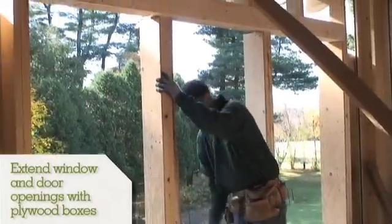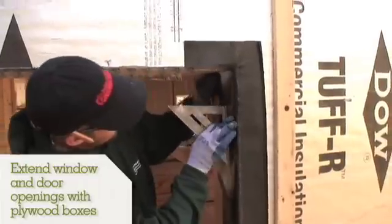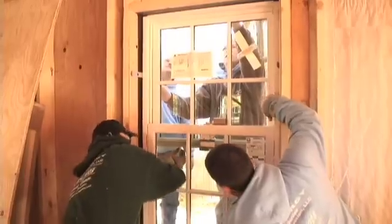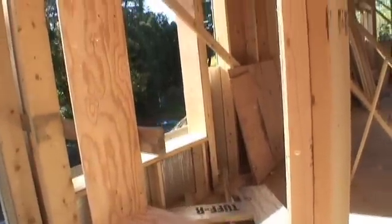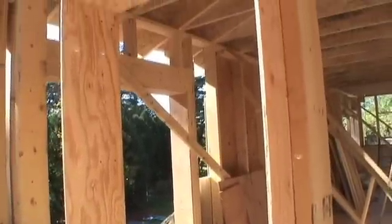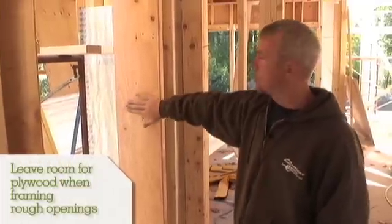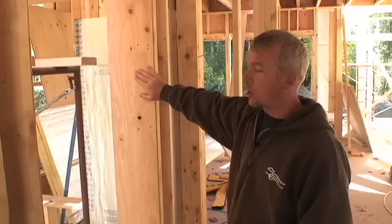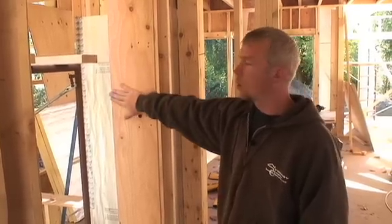We build plywood boxes around all of our window frames to provide a good place to put the ice and water shield that we'll be wrapping the window with, and a sturdy place to put our window in. These plywood boxes serve no structural purpose — they are really just for air sealing and a place to put the ice and water shield. Three-eighths of an inch is plenty thick enough for that, and it helps us maintain the shape of the window going all the way out.